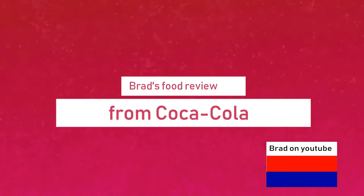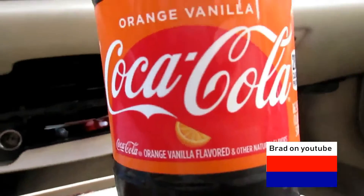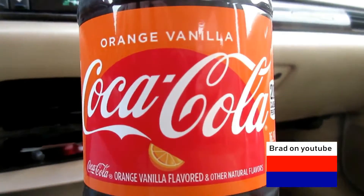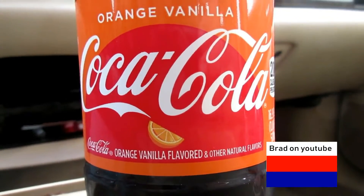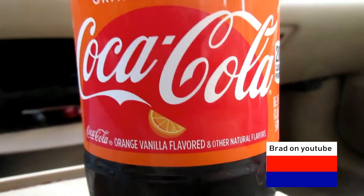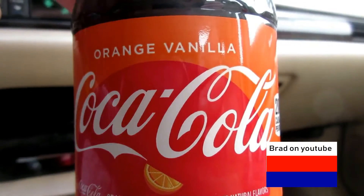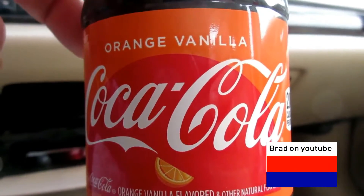Now for a rabbit food review. Alright, this is a new food review. It's called Orange Vanilla Coke. Of course it has regular Coke and all that good stuff. I'm gonna open it and see.